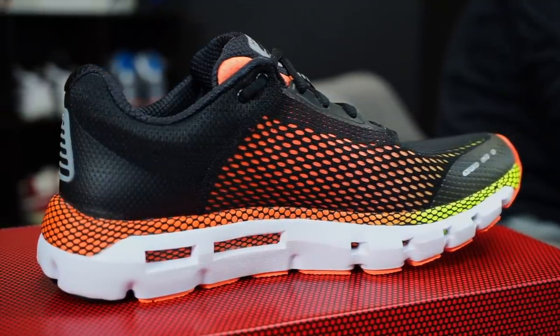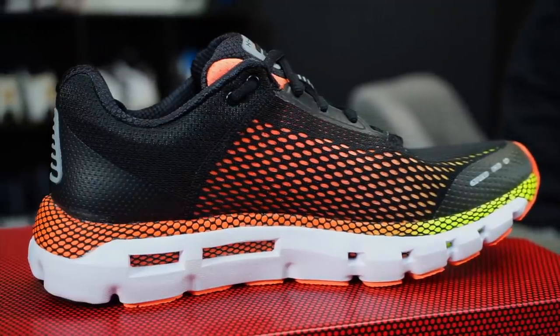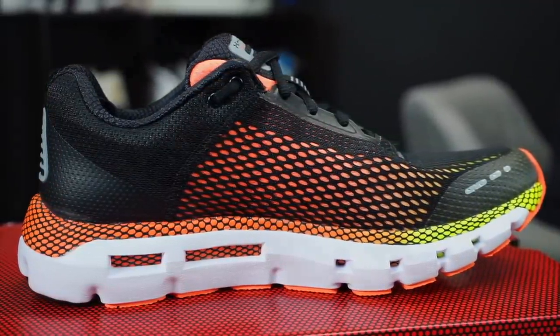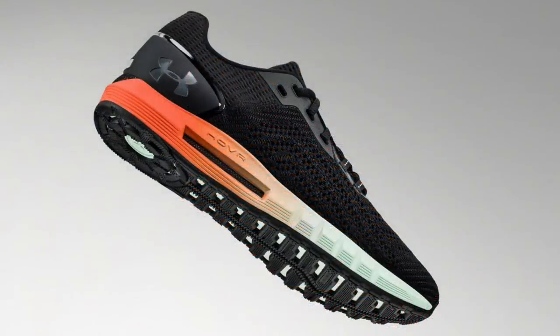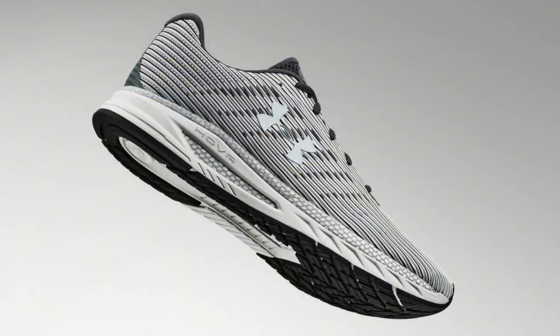For a basic type of runner this shoe has a little bit of everything. The other shoes are more geared towards specific styles: the Sonic 2 is more of a speed-style racer, the Phantom is for really long distance with a ton of cushion and the thickest midsole, and the Velocity 2 is a tempo trainer.